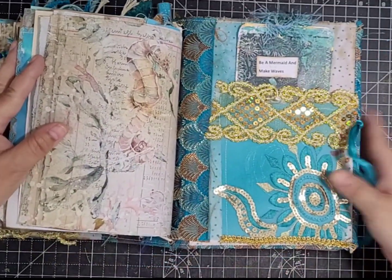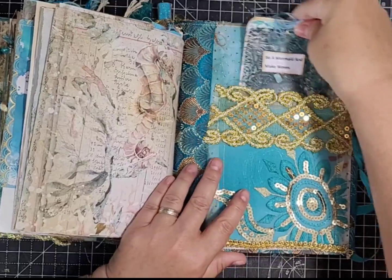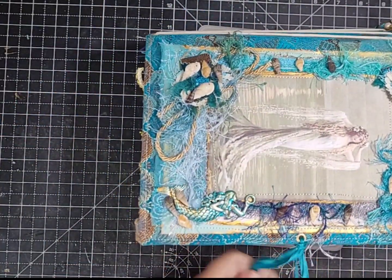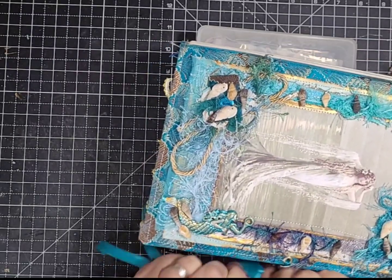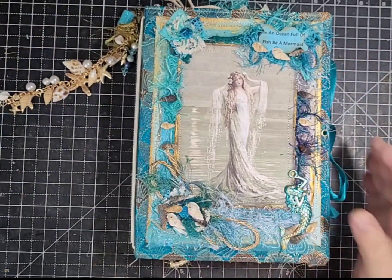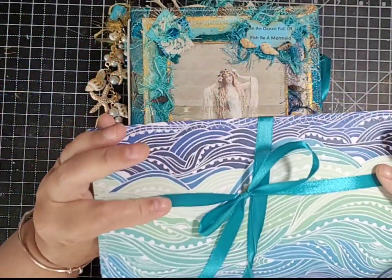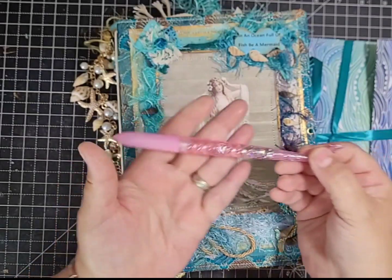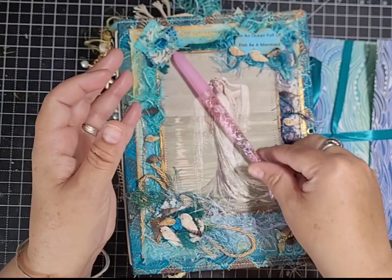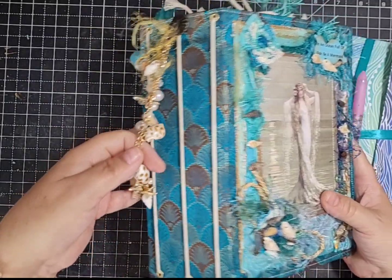That's my ocean under-the-sea journal finished! I've thoroughly enjoyed working on it — I've wanted to do this one for a long time and never got around to it. I'm really pleased with the cover. There was lots of ephemera left from the several kits I bought, so I've put it all in a little envelope that comes along with it. I also bought a mermaid's tail pen to go with the journal, so you'll get the ephemera, the pen, and the journal — plus the bracelet you can take off and wear.